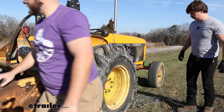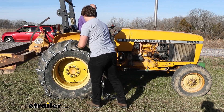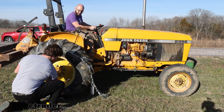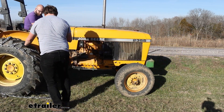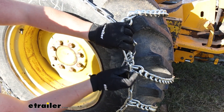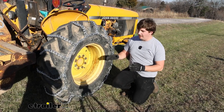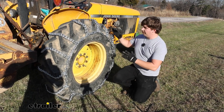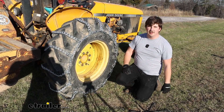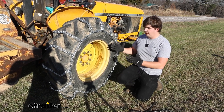As we put the tractor into reverse, I was just making sure that the chain stayed centered, and once the one side popped out from underneath and we could hook the two ends together, that's what we did. It maybe was a little bit hard to see at some points, but having that second set of hands to make sure it's fed on evenly is the way to go.